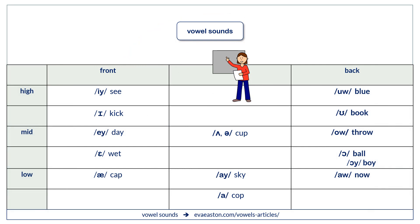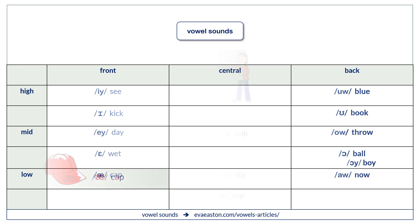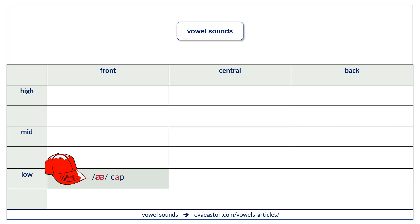Let's see, where do we find these three vowel sounds? Ah — cap. Uh — cup. Ah — cop.